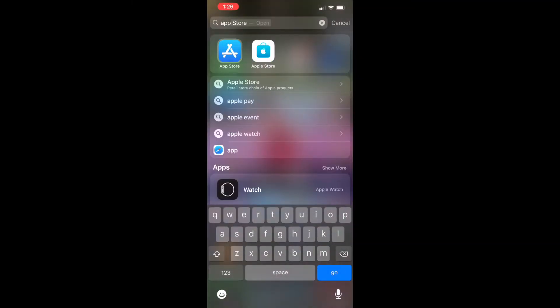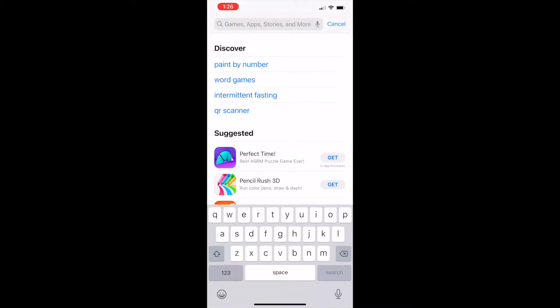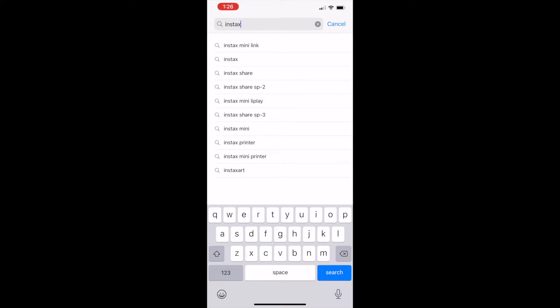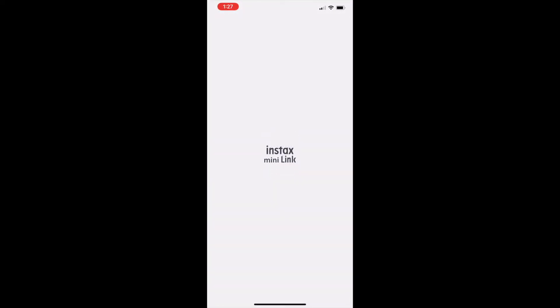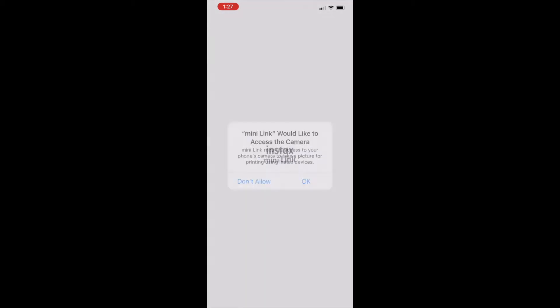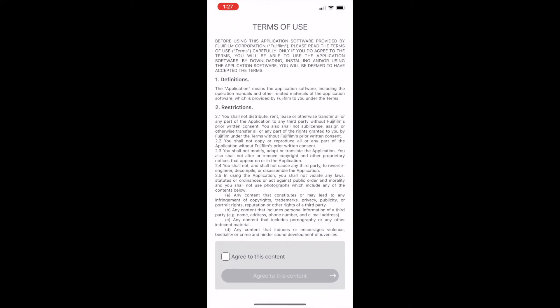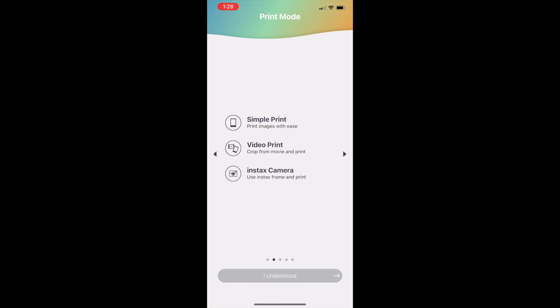To use your printer with your phone, you need to download a free app from the app store. I went into the Apple App Store, typed in Instax, and the Instax Mini Link app immediately popped up. The app sends you through several permissions that are important to allow so the printer can access your photos. I've left all of this up so you can follow along if you're setting up your printer for the first time, and it also gives you information on the different modes and how you can use this printer.